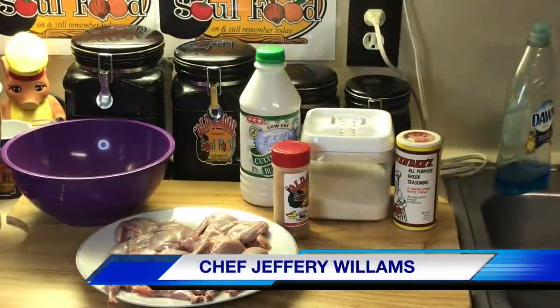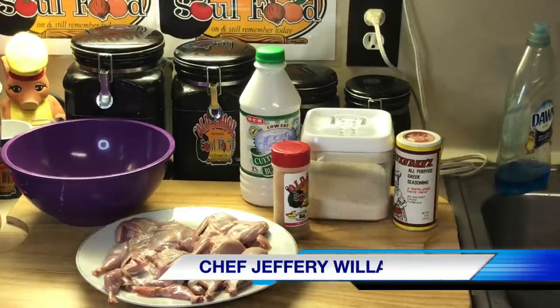Hello my old school soulful family, Jeffery back with another video. I'm going old school country on y'all today.